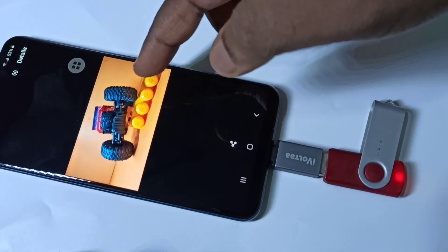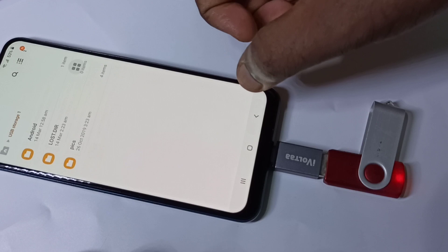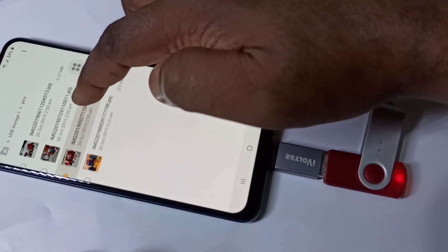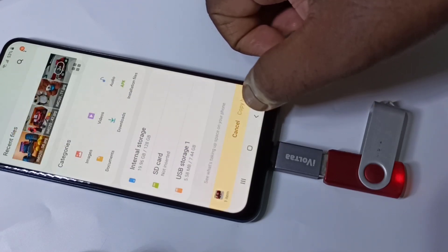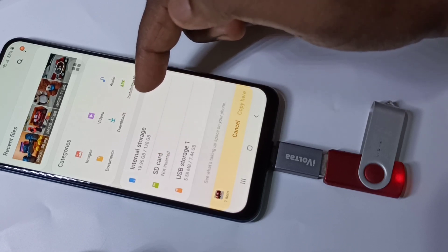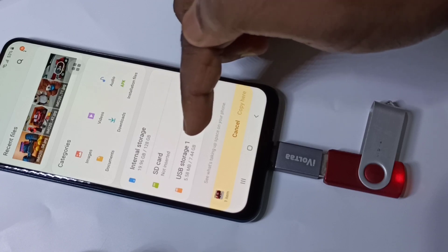We can directly play video from the pen drive. So if you want to copy a file — for example, I want to copy this file — tap on it then tap on copy. We can copy files from the pen drive to the SD card or phone internal storage. We can also copy files from internal storage or SD card to the pen drive — both ways we can copy files.